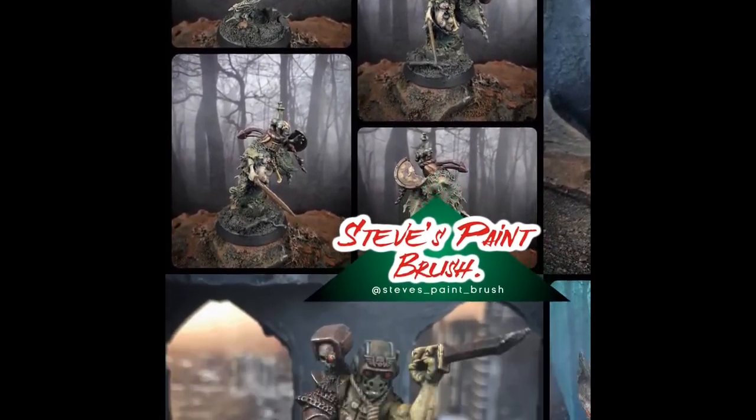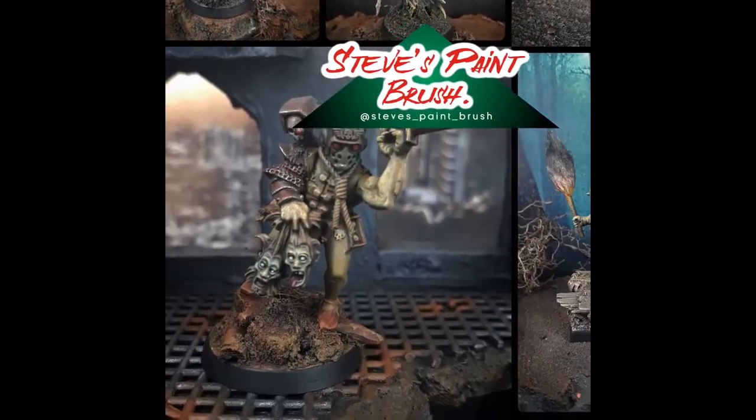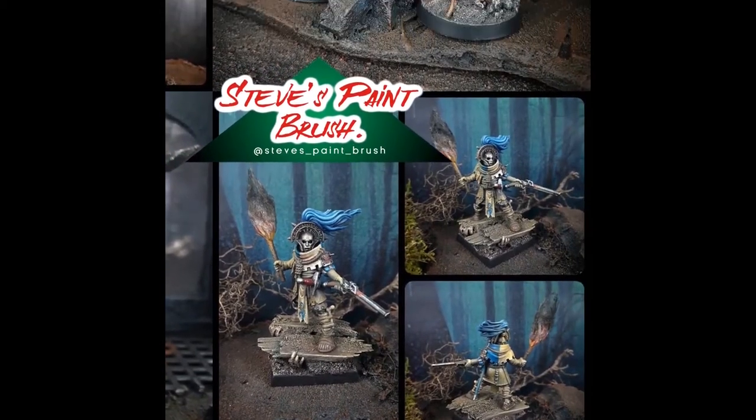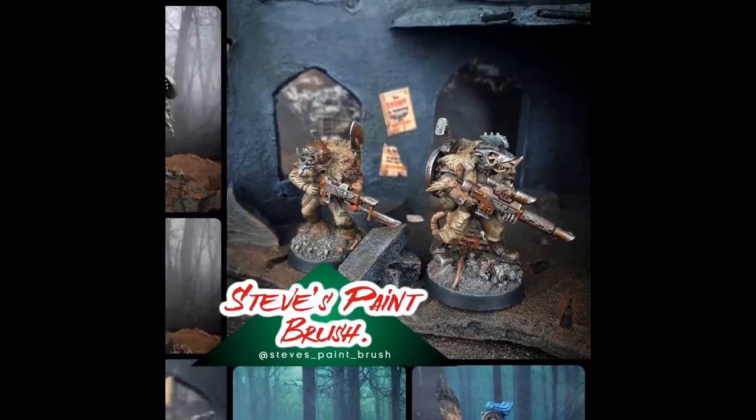Hi folks, Steve here and welcome to my new video. Today we're doing something a little bit different. I'm painting one of the new Necron Overlord models from the Indomitus box. So let's crack on.